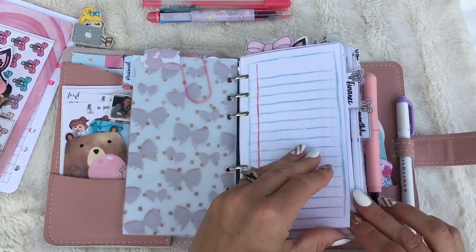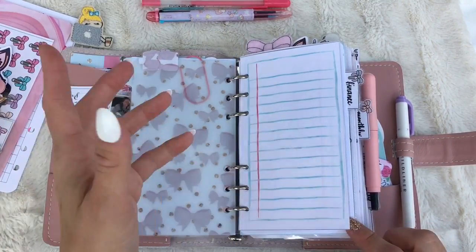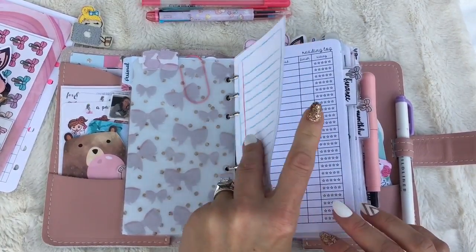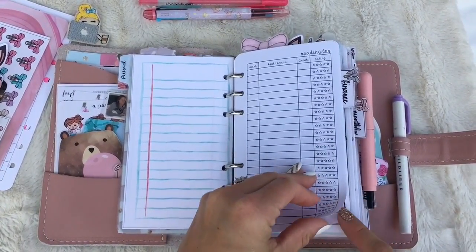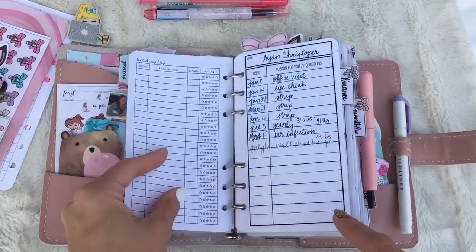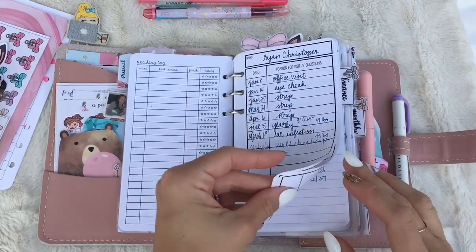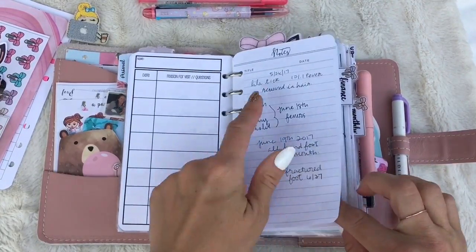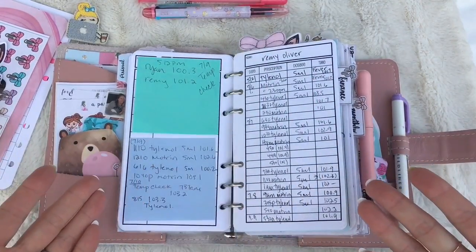I just have some lined paper in here. My first section is family. On the back it does say personal, but it's my family section. I have a few notes pages for any little notes I want to jot down about my kids. My reading log is from Peanuts Planner Co. I'm using the So Much Crafting doctor's visits for my children — I have four kids — and I just drop down notes anytime they have a fever or anything going on with them. Then we get to this hot mess.